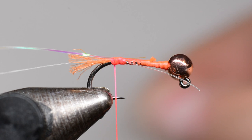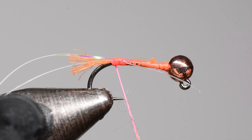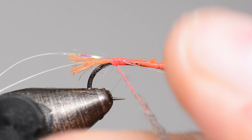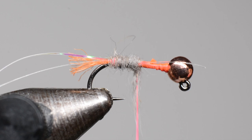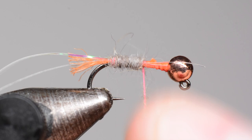Next I'm going to come in with some dubbing. This is beaver dubbing — I like beaver because it creates a really nice tight dubbing noodle, nice and compact. I'll just start adding some of that to the thread and create a nice dense noodle. We're just going to cover up all the orange underneath as we move forward, keeping it pretty thin with just a little bit of taper towards the head.